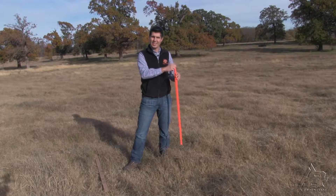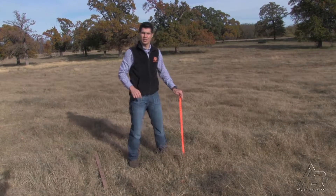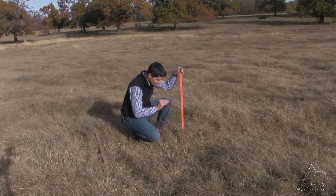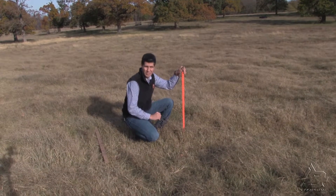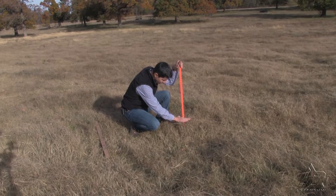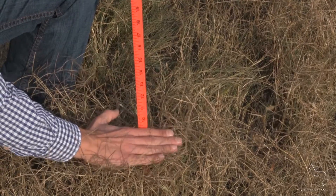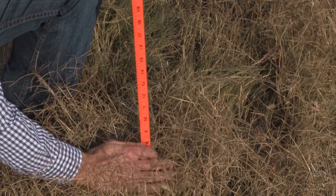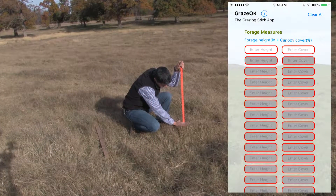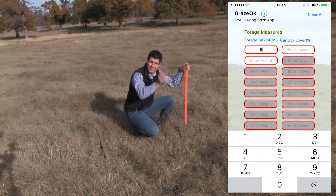For taking forage height, you just place your grazing stick or yardstick vertically to the ground and you are going to measure the average height of your leaves. To do that, put your hand where the canopy starts and push it down until you feel certain resistance of the leaves back to your hand. Then you are going to record the height there — in this case, it's eight inches — and you record that in the first column.